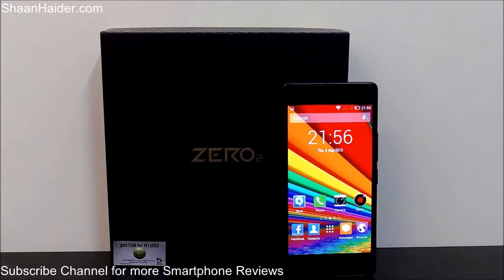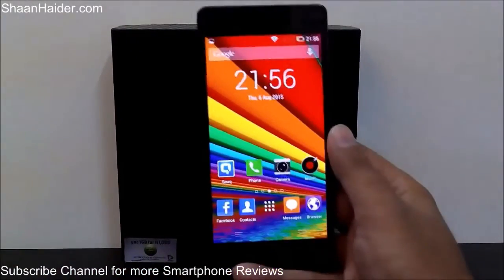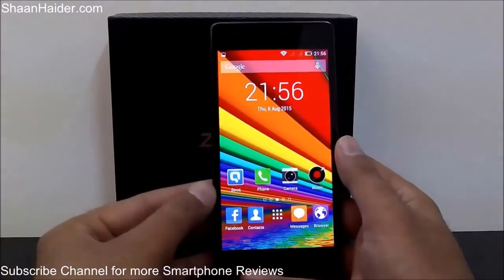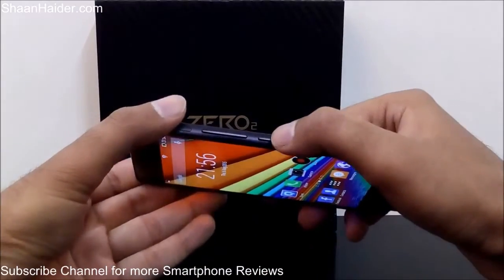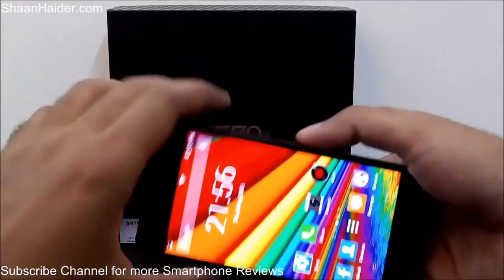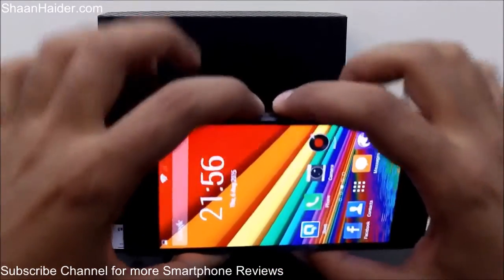The method to take a screenshot on your Infinix O2 is really very simple. All you have to do is press the power key and the volume down key together. Let me show you how to do this — here is the power key and here is the volume down key.